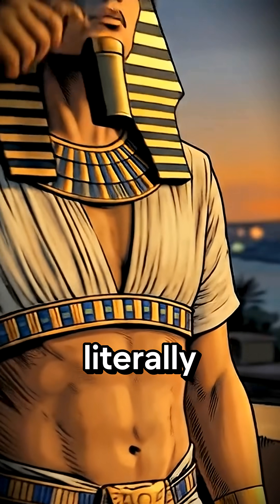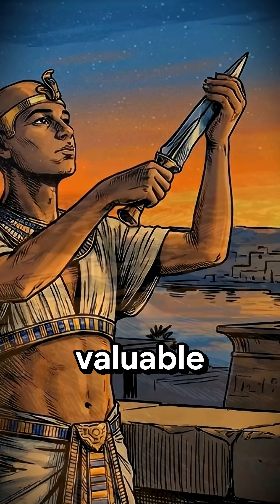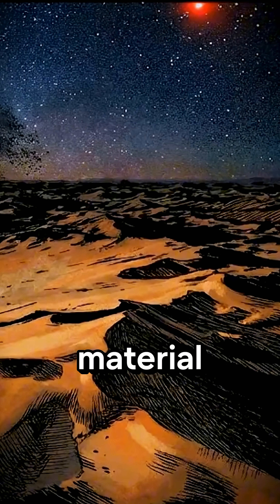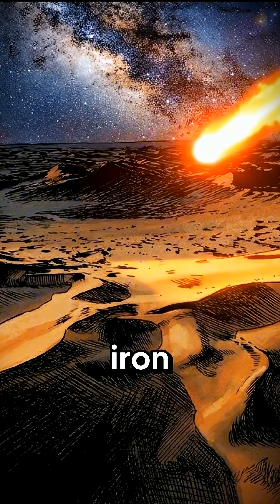This dagger is literally not of this world. To the Egyptians it was more valuable than gold because the material was truly extraterrestrial — meteoric iron.